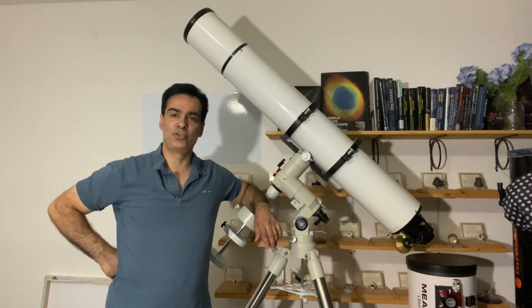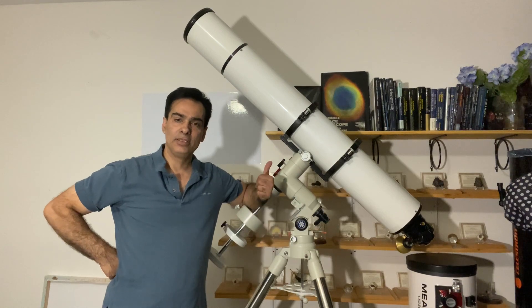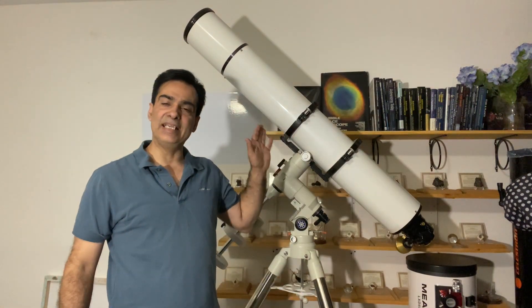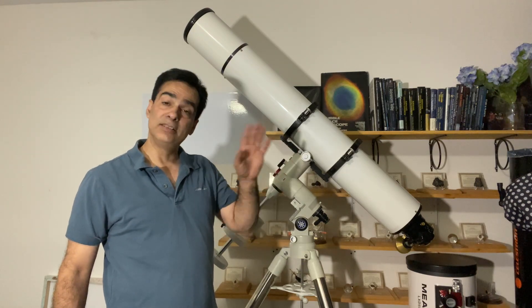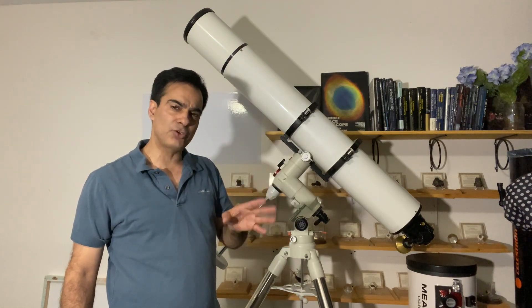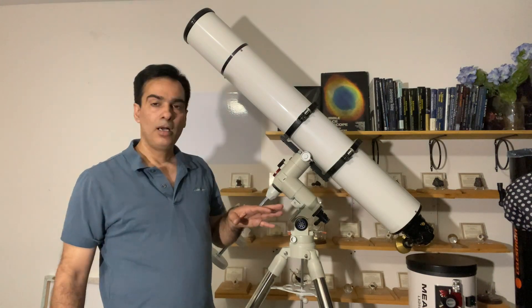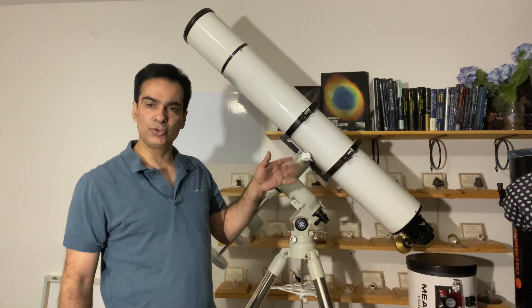Hey guys, welcome back to the Joe Jaguar show. Let me show you this guy — as promised, this is an Astrophysics. This is an older model; I'm not sure if it's a 1998 to 2000 model. It's a six inch, so I believe it's 152.